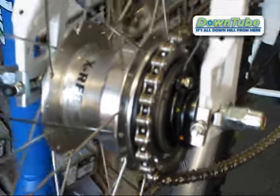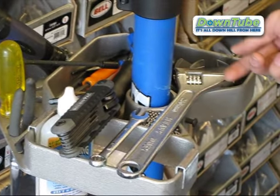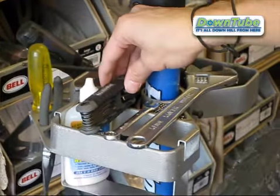To do this we're going to need several tools: a 10mm wrench, a 15mm or an adjustable wrench, a long flat head screwdriver, a pair of needle nose pliers, and a 6mm allen key.